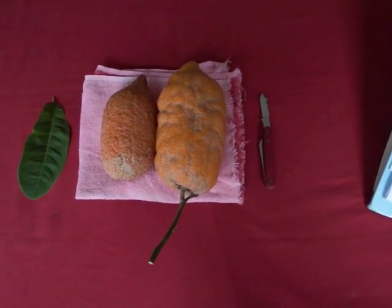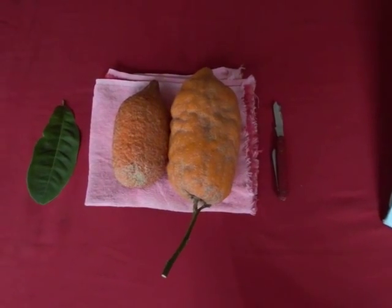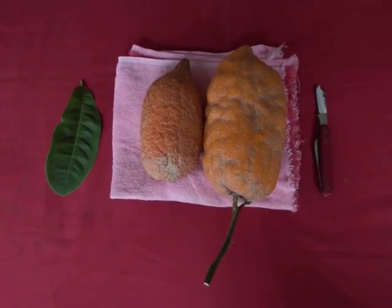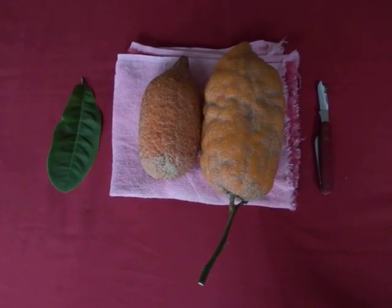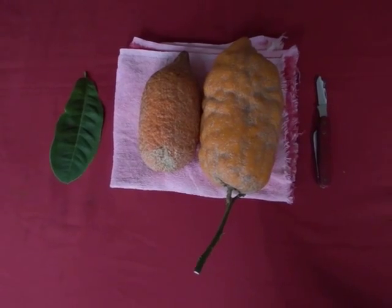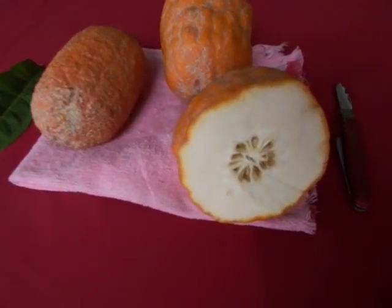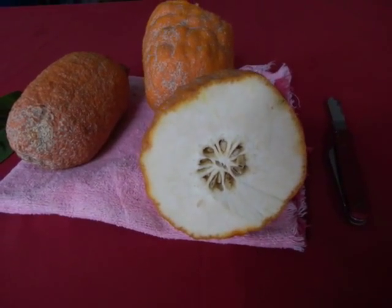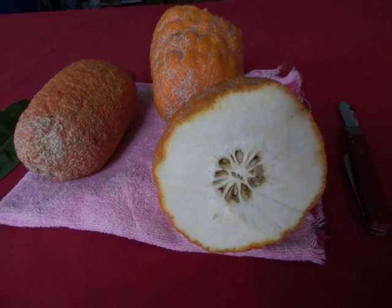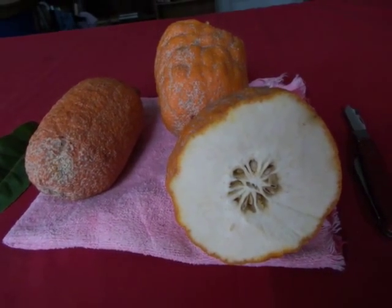Citrus Medica has no fruit inside. Let me cut it so you can see that it truly has no fruit inside. Here it is — the Yemenite Etrog, scientific name Citrus Medica.